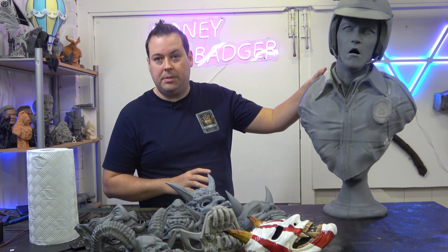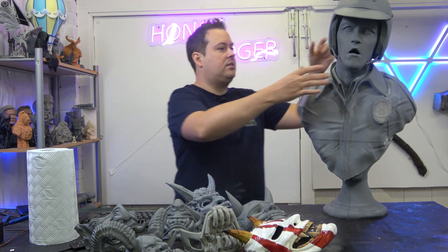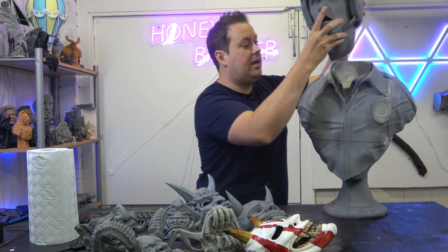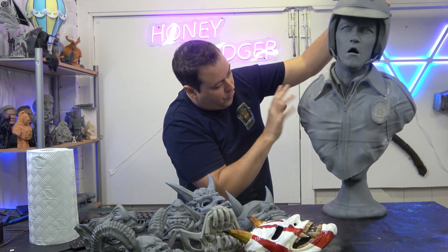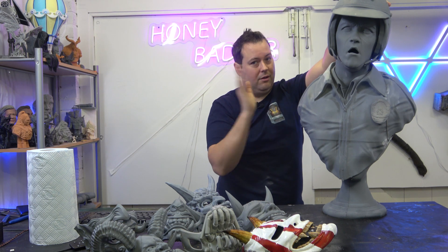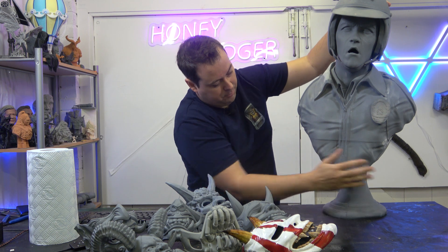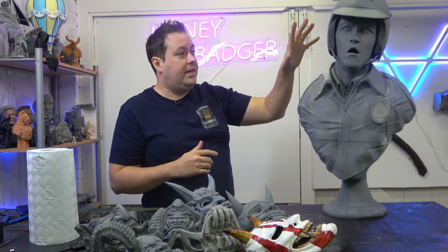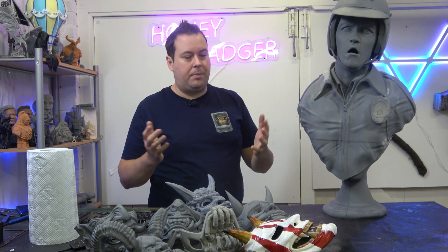We've got the T1000 bust - this came cut up in some really weird ways. The head comes off and is life-size, just to be clear. The torso came in five sections: the back was cut separately, the front in two sections, the bottom in two sections, and the badge was separate.